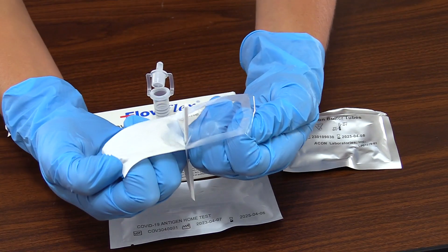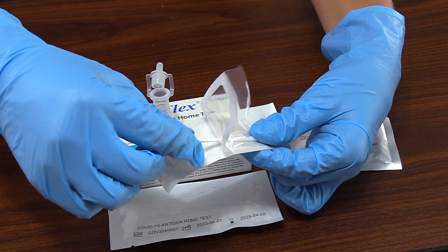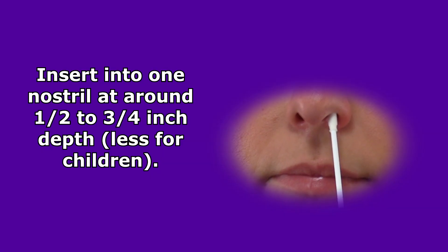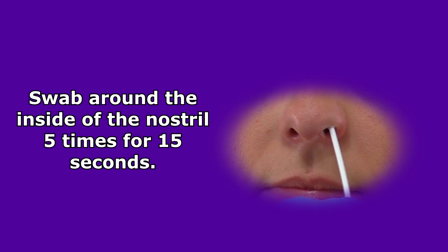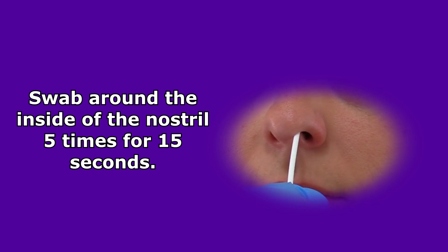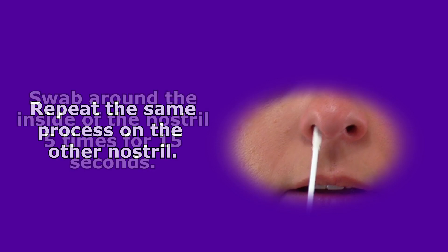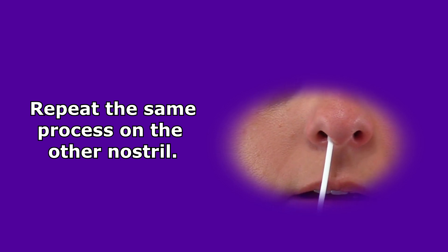Next, open up the nasal swab packaging at the stick end and remove the stick from the packaging. To collect the sample, insert the swab into one nostril about a half to three-fourths inch. Once inserted, swab the inside of the nostril wall in a circular motion about five times, and this should take around 15 seconds to do. When you're done with that nostril, go to the next nostril and repeat the same procedure.